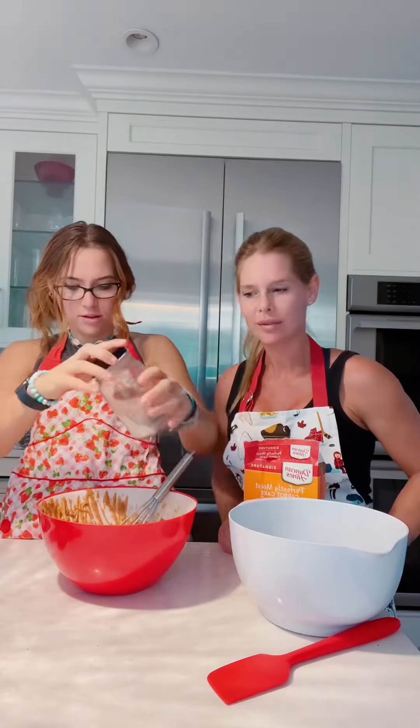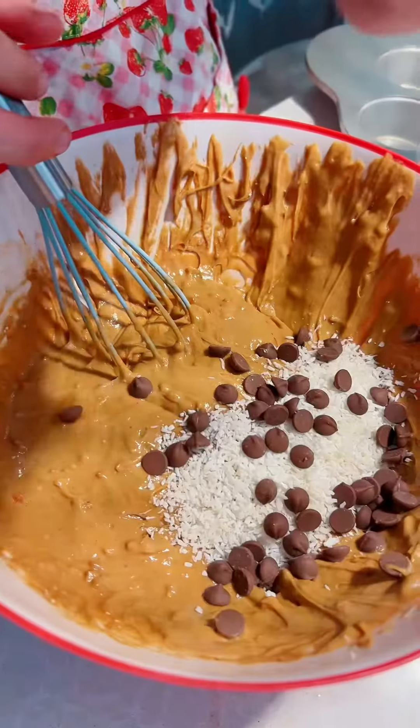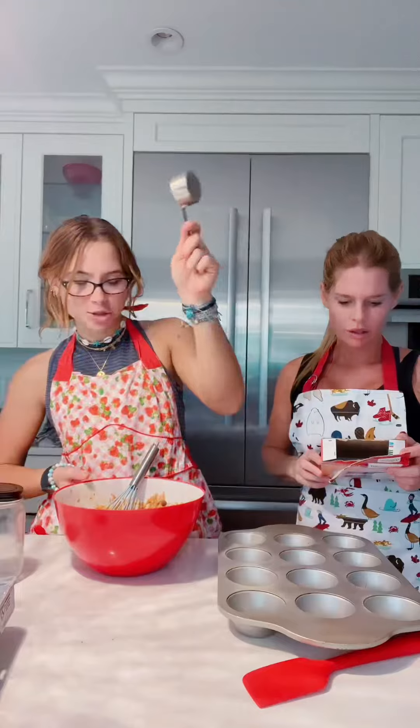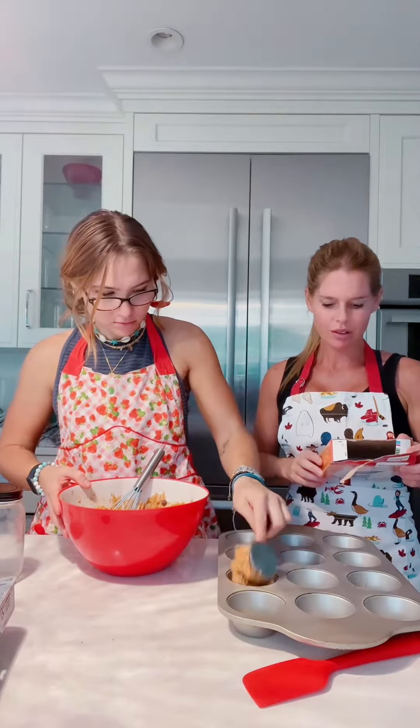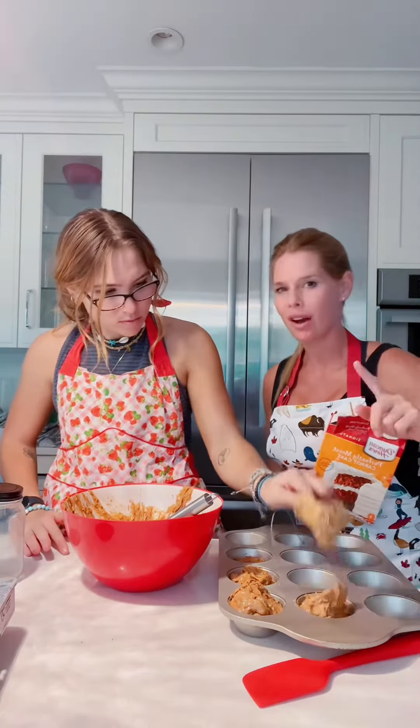Do you like coconut? And I thought those would be later. Pour into pans. Now you could either do cupcakes or you could do a whole cake. Cupcakes are fun. I already sprayed the muffin tin with non-stick spray.